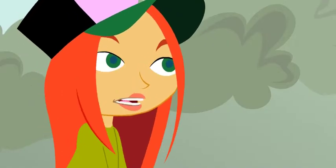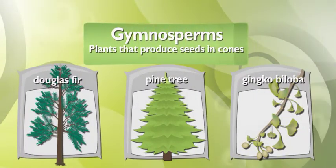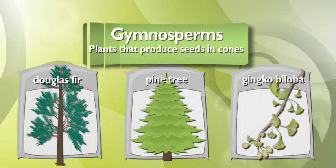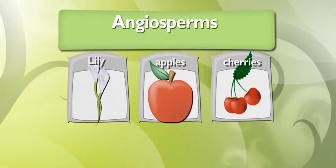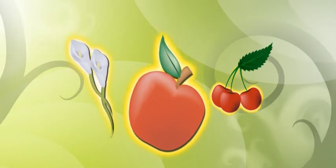Sam, none of those have flowers. Of course not. They're gymnosperms. They don't need flowers. They make their seeds in cones. Well, my seeds are angiosperms. Their seeds are made in flowers, and that is a lot more lovely and delicious.